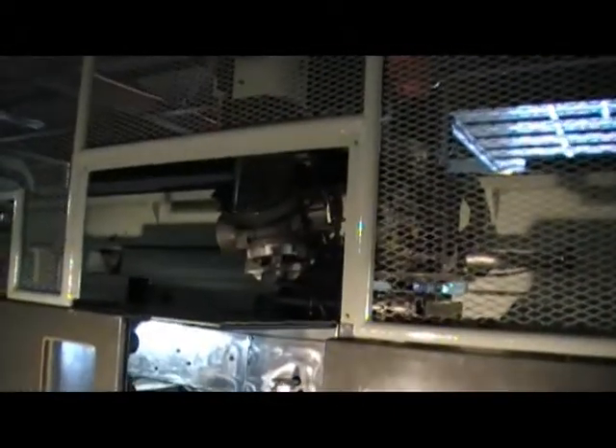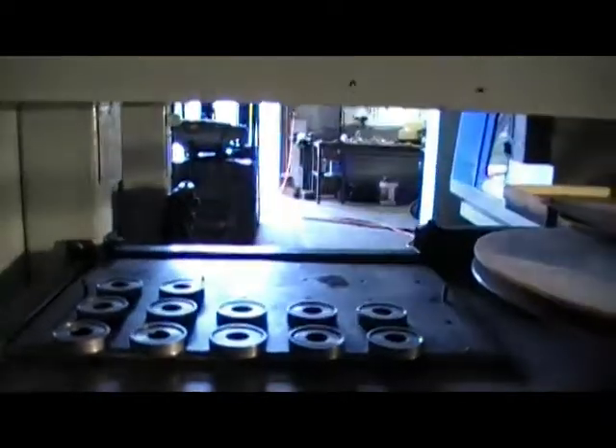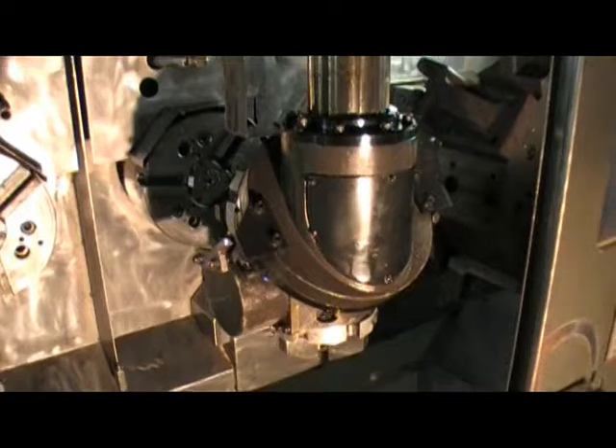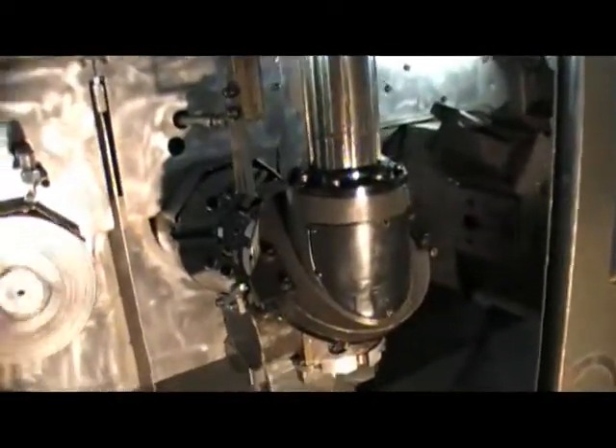I've programmed it to go through the cycle twice so you can see it. Right now it starts up the cycle — the gantry loader goes in, picks up the part, and goes part by part up to the first available machine unit. It clamps and unclamps; you can orient the spindles, which is a very nice option. The left side has already started because it's loaded.